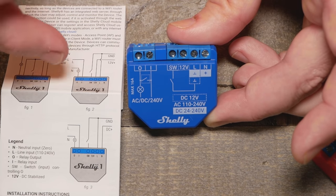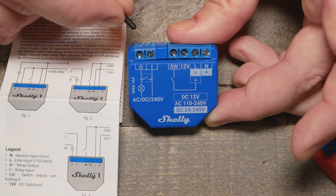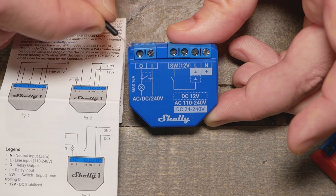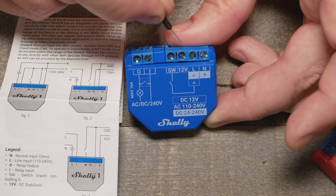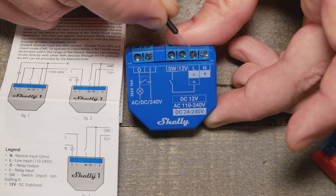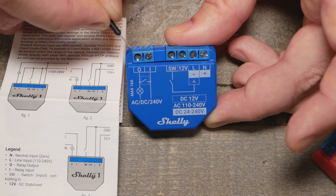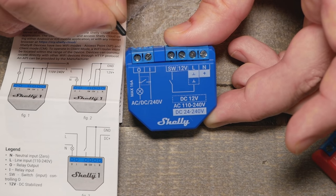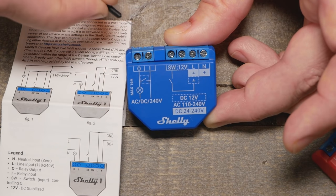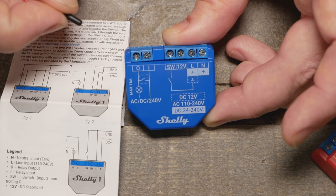The I and O terminals are a dry contact, which is one of the awesome things about this device. It's just like a switch — regardless of whether you're feeding 12 volts or 120 volts into the device itself, it won't feed that power into the contact. All it does when turned on is connect those two terminals. So whatever signal or voltage you have — as long as it's within the amperage spec — you can connect it. That dry contact relay is really cool.